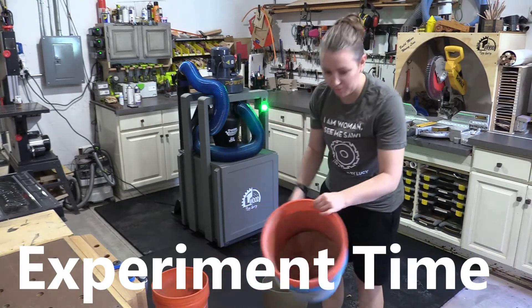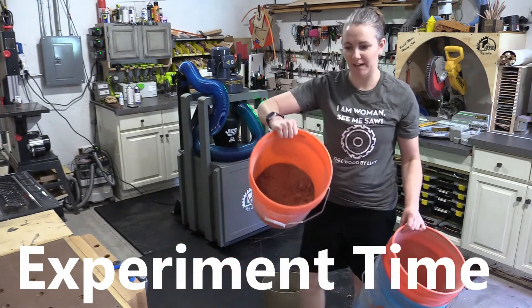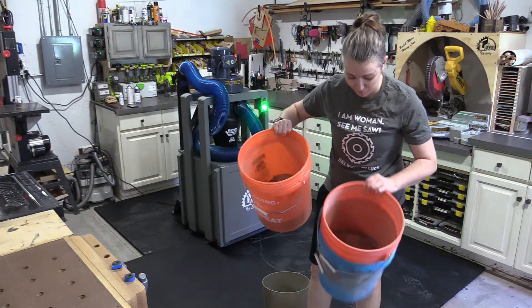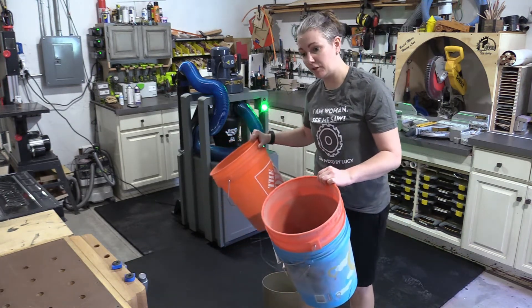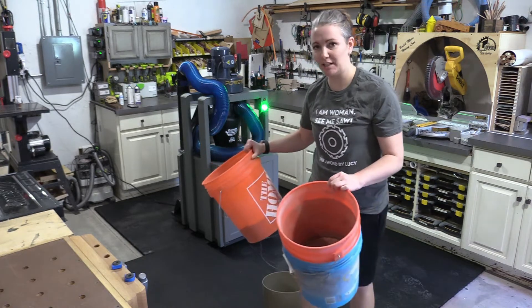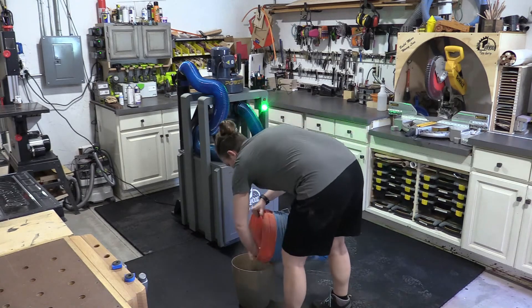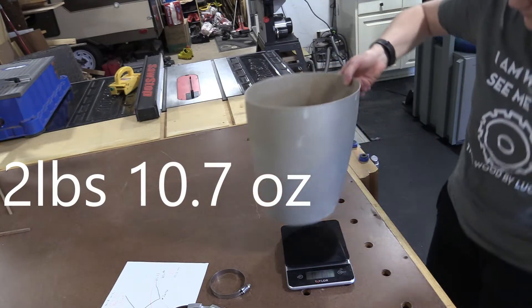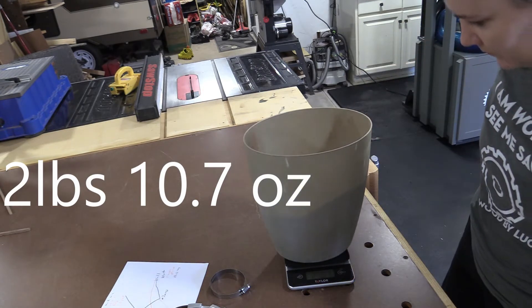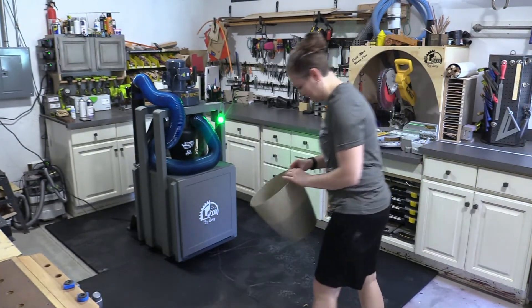I've got the dust from my bandsaw and then just general shop vac dust — this is really fine powdery stuff. So we're going to see what this weighs, and then we're going to try to suck it all up and see how much actually gets into the lower barrel. 2 pounds, 10.7 ounces. Now this really, really pains me to do.